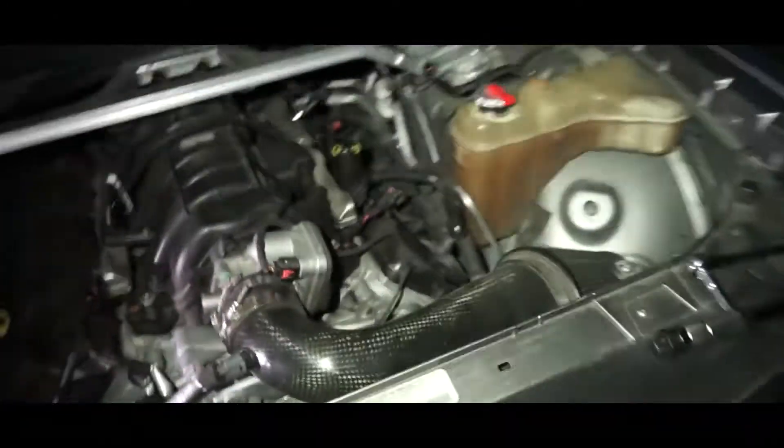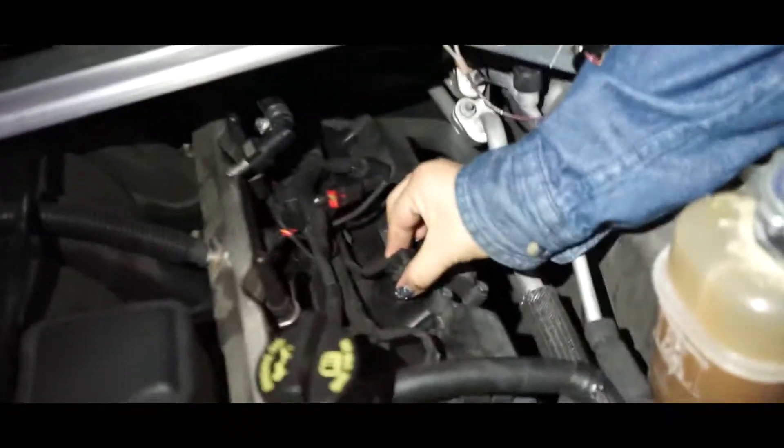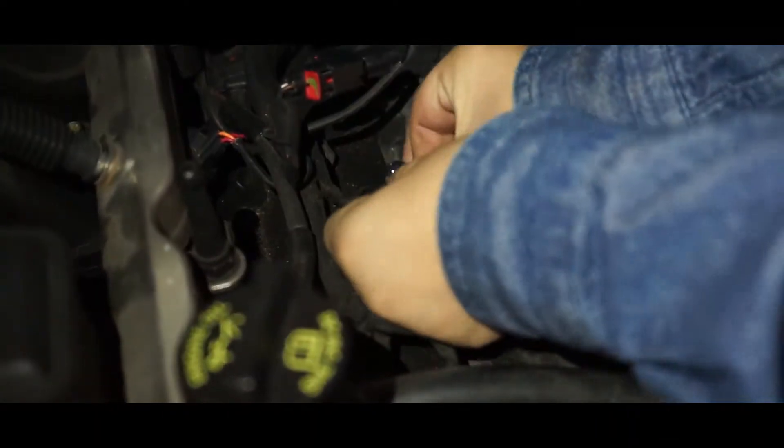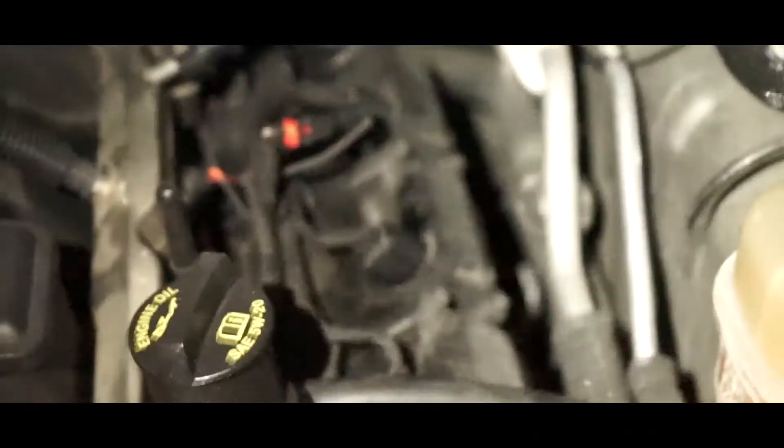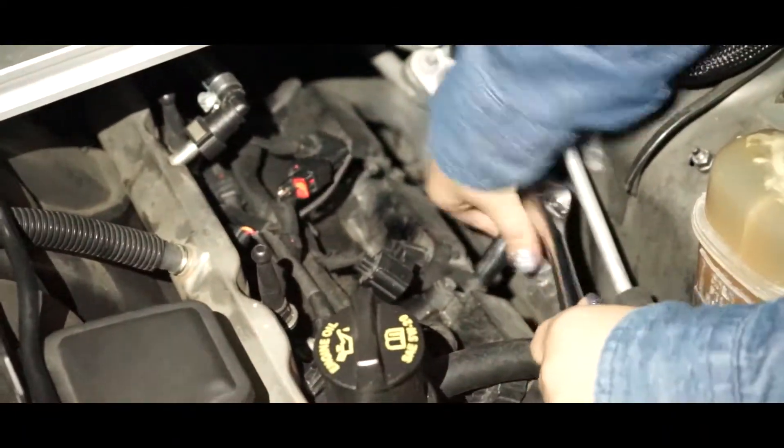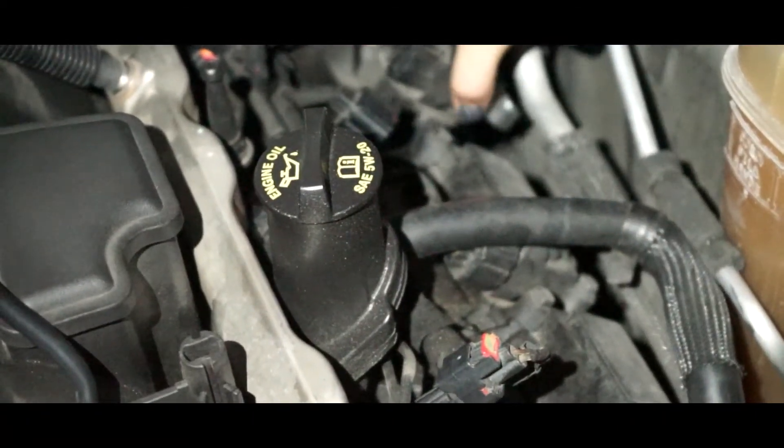Alright, we're gonna start off by unplugging the coil pack — it's going to be cylinder number five. Now remove the two bolts. It slides off? Yeah, it should just come straight up — you're gonna have to wiggle it. Alright, and then what you want to be on the lookout for is any moisture. So how does that look?